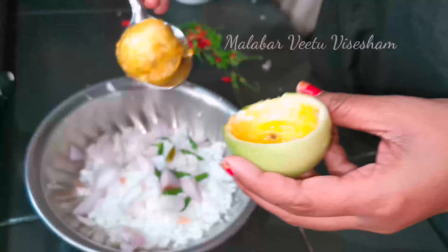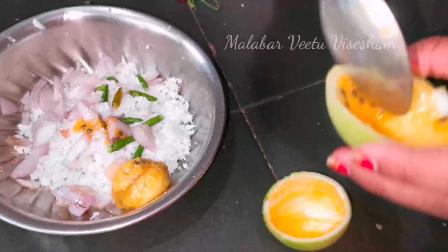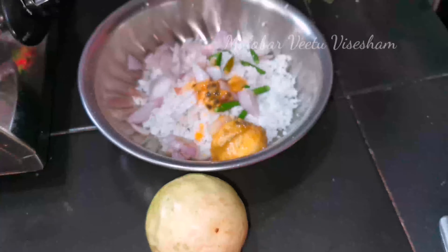We put this in a mixie jar and grind it. It is a very tasty paste and it will be mixed with a mix of 3-4 pulses.